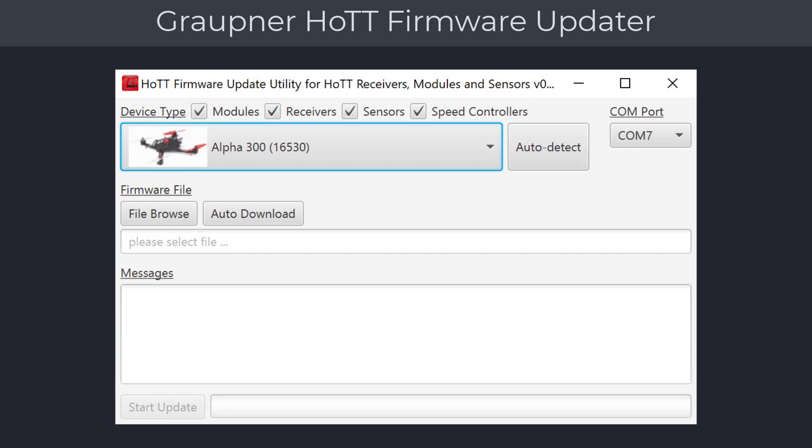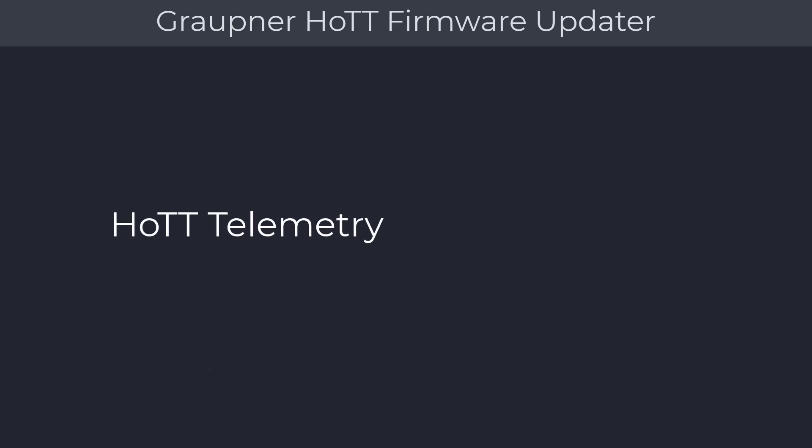Before you start the firmware update utility, you will need to connect the USB update board that came with your radio to your computer. After launching the firmware update utility, verify that the COM port is active.